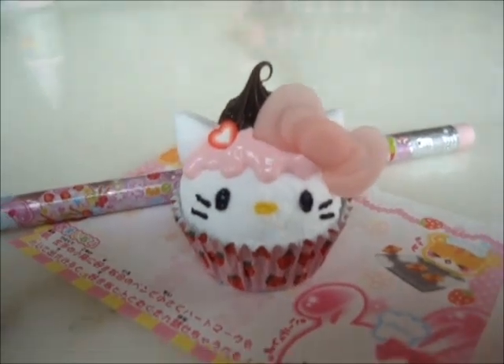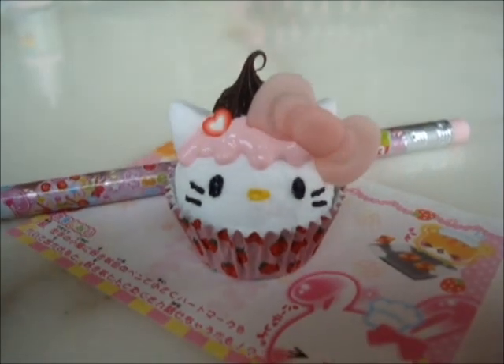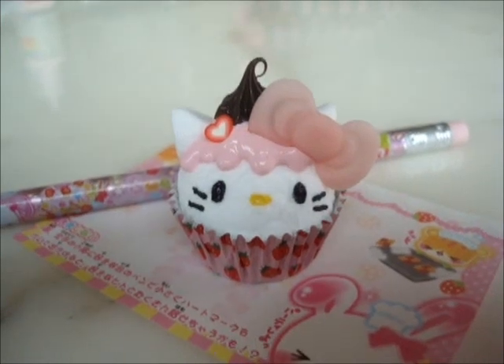Hi everyone, today we're going to be making this absolutely cute Hello Kitty Cupcake Paperweight. So let's get started with the tutorial.